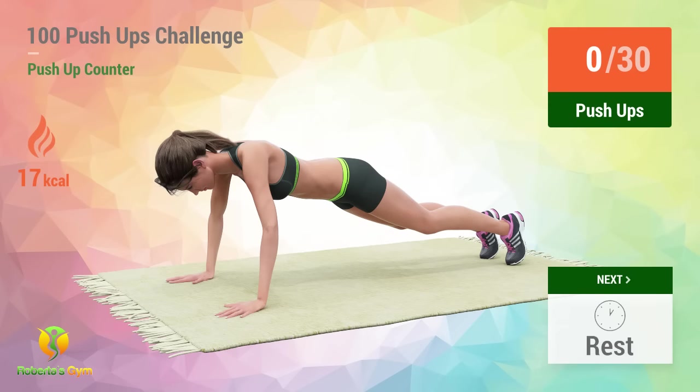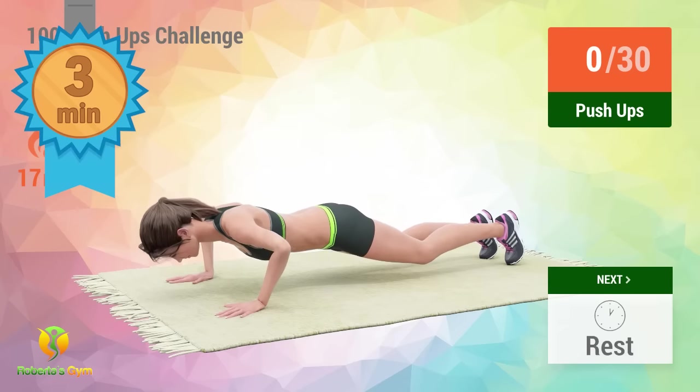Up next, push-ups. In 5, 4, 3, 2, 1. You're 3 minutes in. Good job and keep exercising.